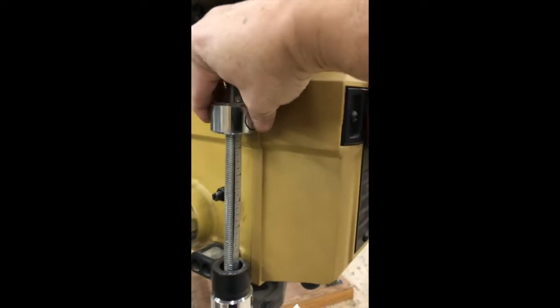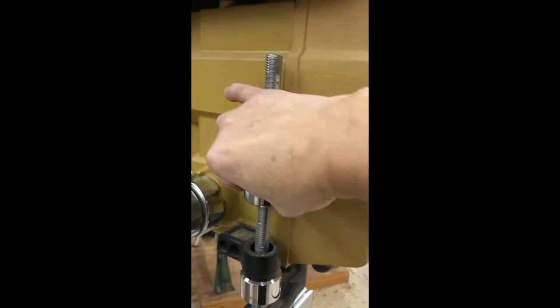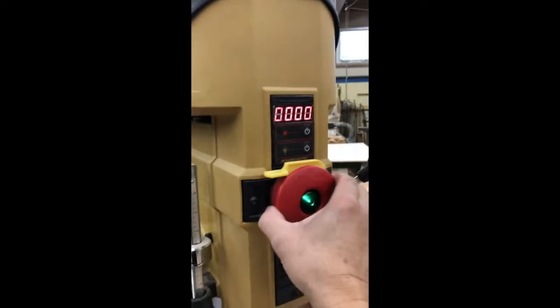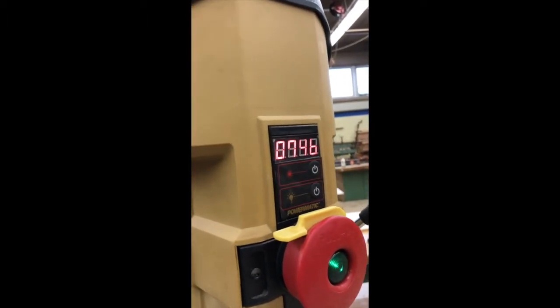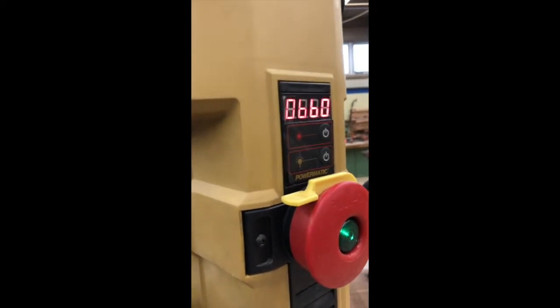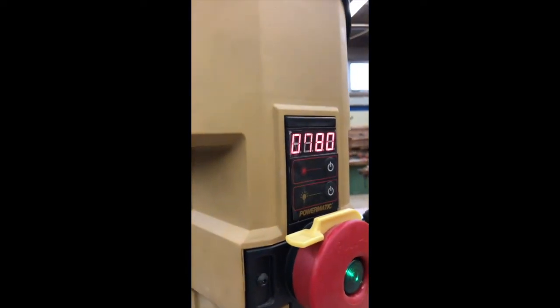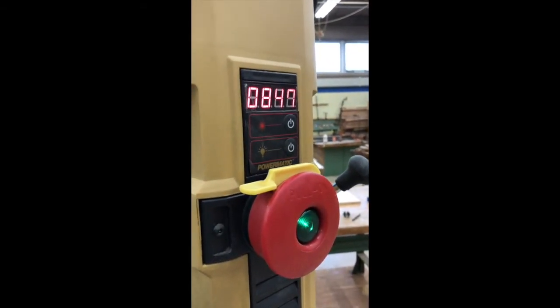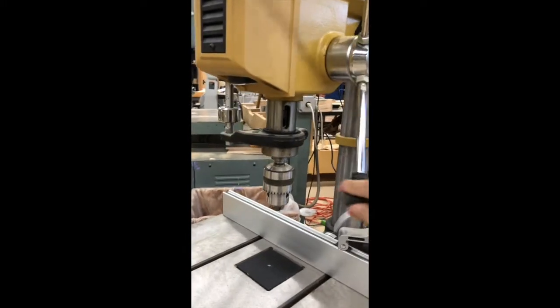It has a depth stop gauge, which I'll show you later — it goes up and down. What changes the variable speed is this wheel back here. So now it's running at 825, and if I turn the wheel one way or the other you change the speed — it'll be around 850. It has a handle, and when you roll the handle down it will actually bring the chuck up and down.